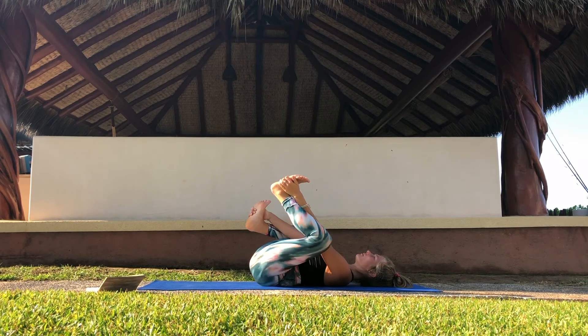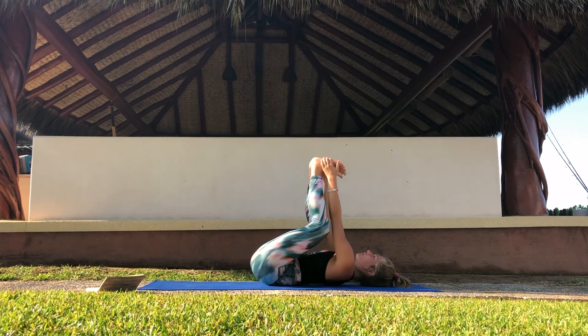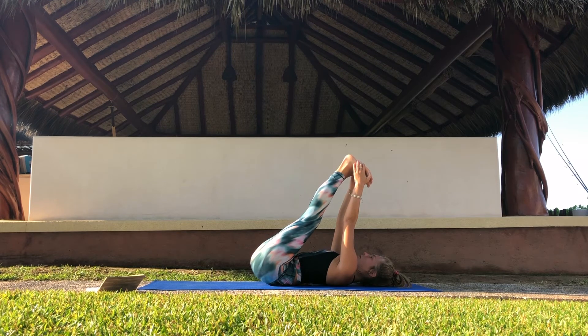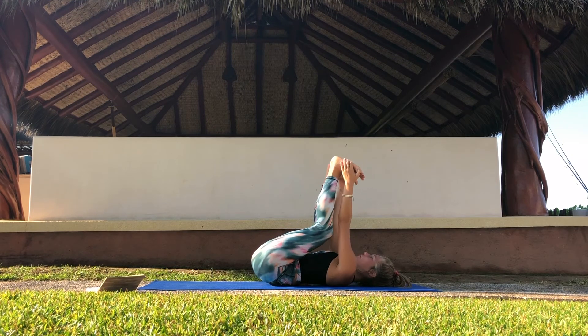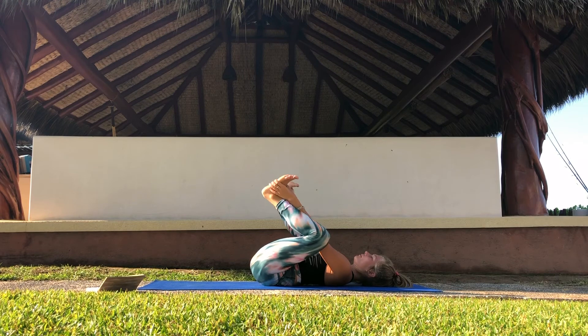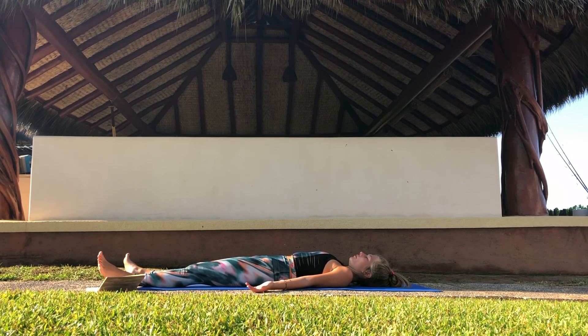Do whatever feels good for you here. Stretch out one leg and then the other, or maybe both at the same time. Maybe take them up overhead for a shoulder stand, or maybe take a supine twist. Whatever feels good for you. And whenever you are ready, come to lay flat on your back. Relax your feet, your hands. Feel the weight of the shoulders into the mat, the weight of the hips like a brick. Get heavy. Let go of the breath and stay here in Savasana.